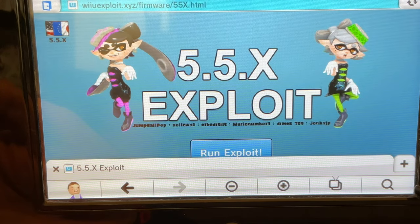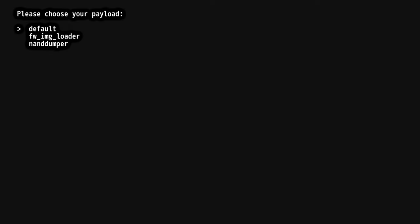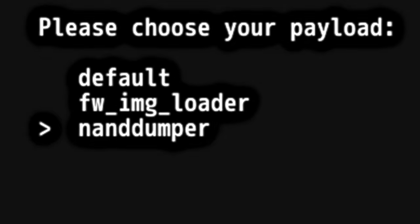This will take you to the Wii U exploit website. To launch the exploit process, you can either tap Run Exploit from the Wii U gamepad, or if you have a Wii sensor bar connected, use a Wiimote to tap the button through the television screen. Press and hold the B button on the Wii U gamepad as soon as you launch the exploit and you'll be taken to a series of payloads. You'll want to create a backup of your Wii U's NAND or flash memory before anything else. Use the D-pad to move down to NAND Dumper and select it with the A button.